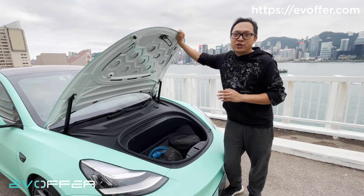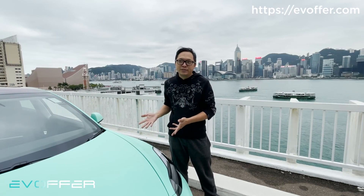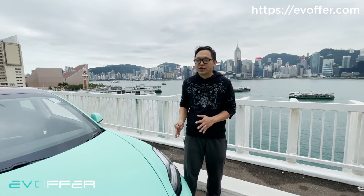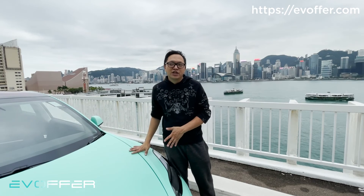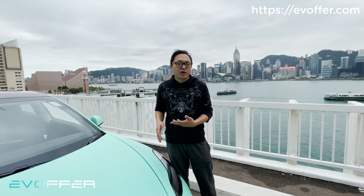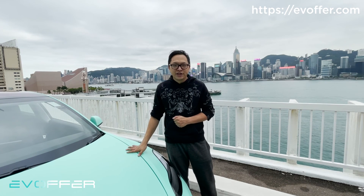So that's basically our frunk system. For Mark 3, we don't have the landing check feature yet, but we will introduce it soon. For Mark 4 and above, we have landing check. I hope you like our video and now know more about our system. If you're interested in purchasing one, you can browse our website at evoffer.com. Thank you.